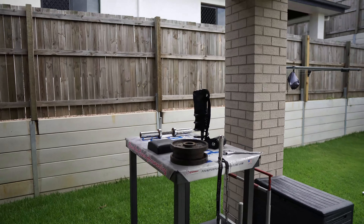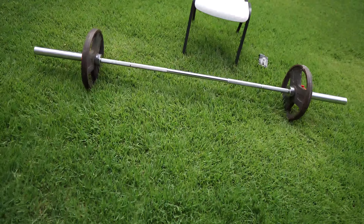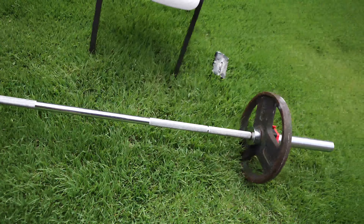Here we are in my backyard. You can see a few training apparatus, but the one we're looking at today is right here. We've got the 20 kilo Olympic bar, and I have a 15 kilo plate on each end - so 50 kilos plus collars, a little bit over 50 kilos. I'm going to sit in that chair right there.